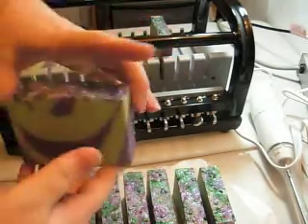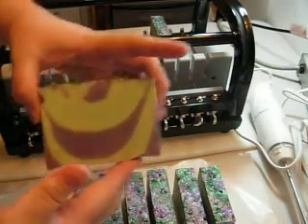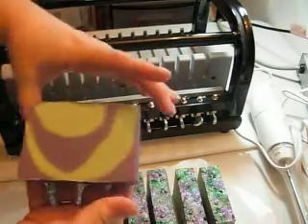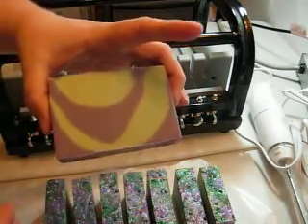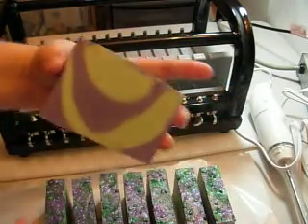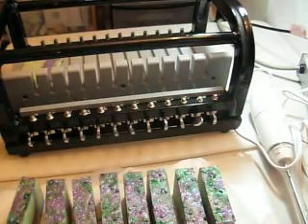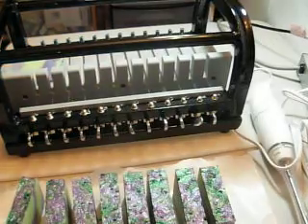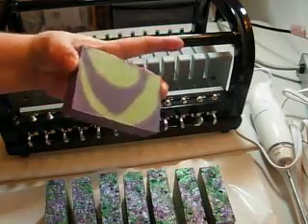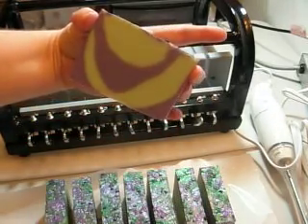It almost looks like a smiley face — happy soap! And there's the last one. See if I can get the camera moved over, or the light moved over here. A little better. Turned out neat.